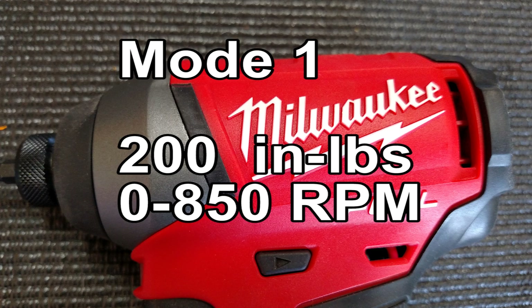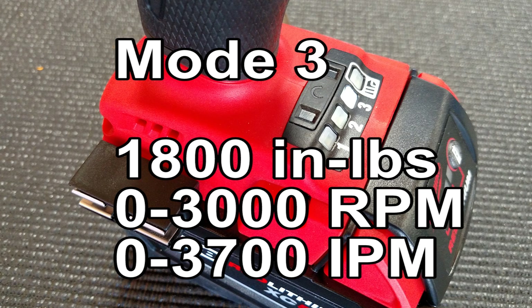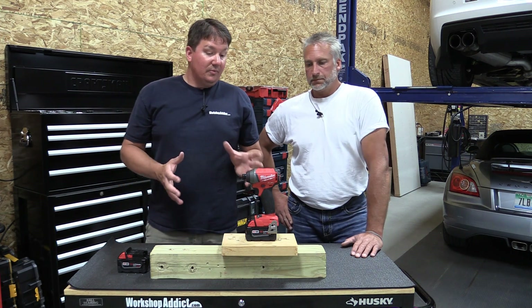Let's quickly go over some specs. This is a four-mode drive control. Mode one gives you 200 inch-pounds at zero to 850 RPM. Mode two is 700 inch-pounds at zero to 2100 RPM. Mode three is 1800 inch-pounds, equivalent to 150 foot-pounds of torque, at zero to 3000 RPM. Impacts per minute on high is zero to 3700, and it weighs 3.6 pounds.